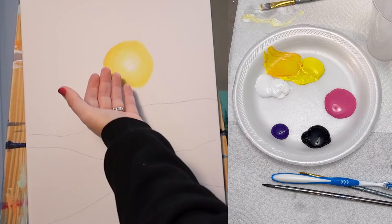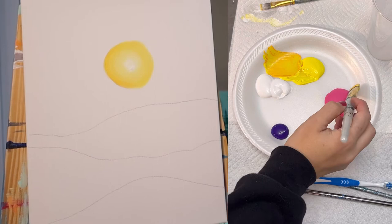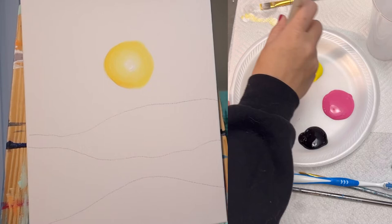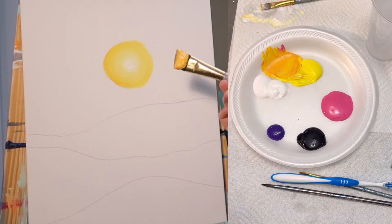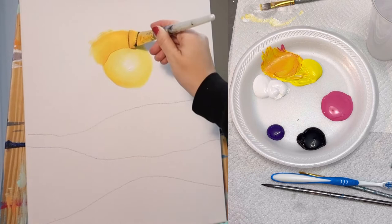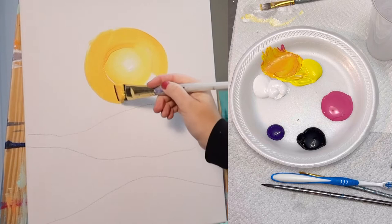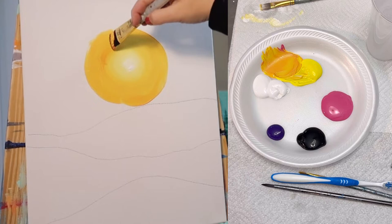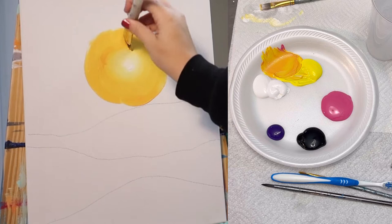Now I want my sky to keep getting progressively more pink. So I'm going to take a little bit more pink, bring it over to my yellow. I'm getting a little bit more of an orange hue now to my yellow paint, and I'm going to repeat the step that I just did — painting a circle right around the outside of my last circle, and then blending the two together in a circular motion. All of the blending in this painting is going to follow this circular shape — it's all coming out from the sun.